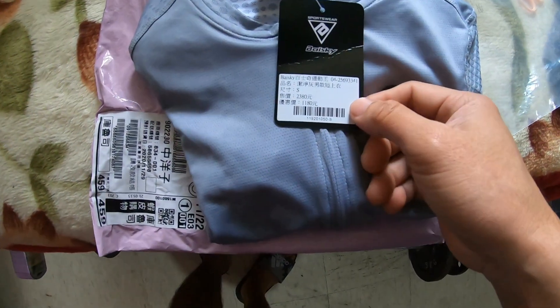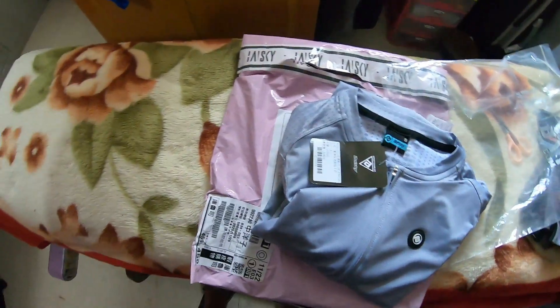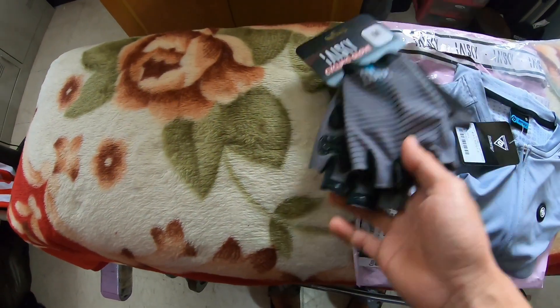Ito yung price nya — 1,180. Tsaka ito yung cycling gloves naman. Magkakulay sila, tsaka magkapares sila ng brand din.